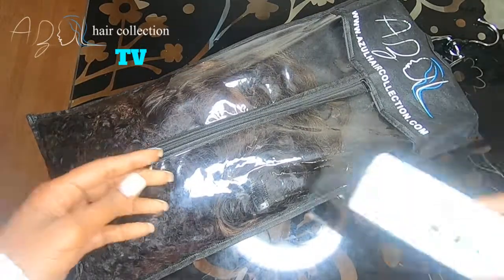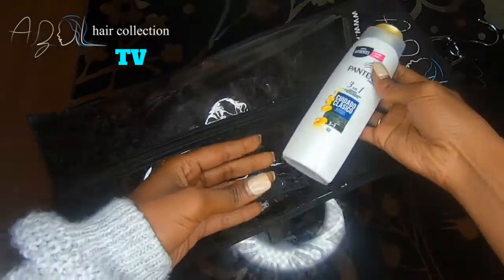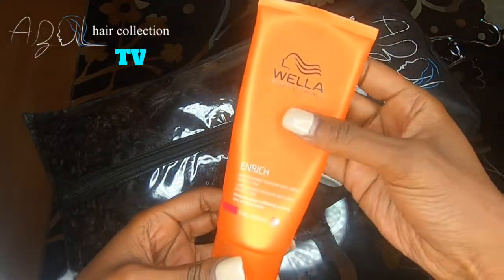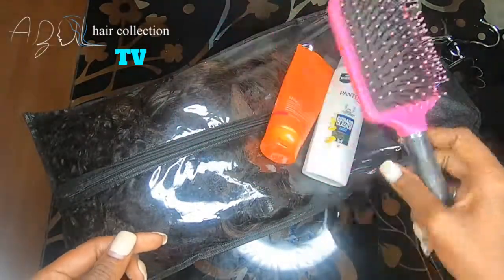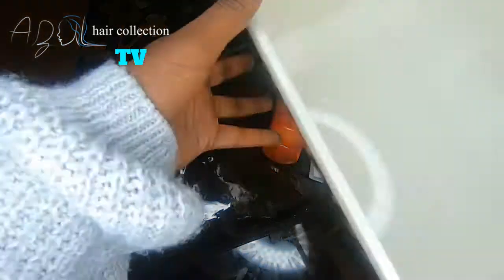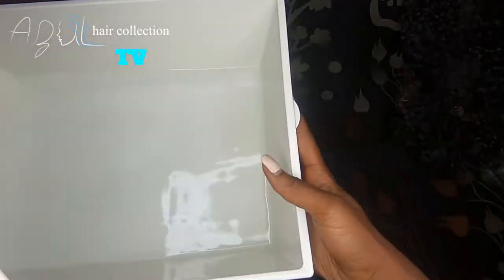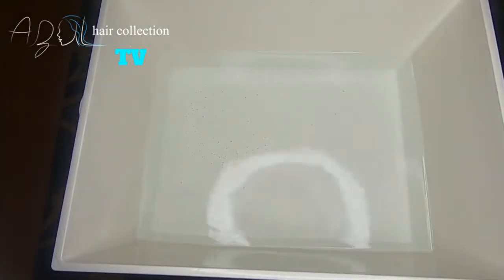Here are the hair extensions and the products I'm going to be using. We always suggest using some kind of two-in-one or three-in-one conditioner, especially on natural hair textures. Because I'm going to do a deeper condition, I'm also using Wella — I'm not really sure how they say that — to finish up my conditioning process. I also have a paddle brush and a plastic bucket.